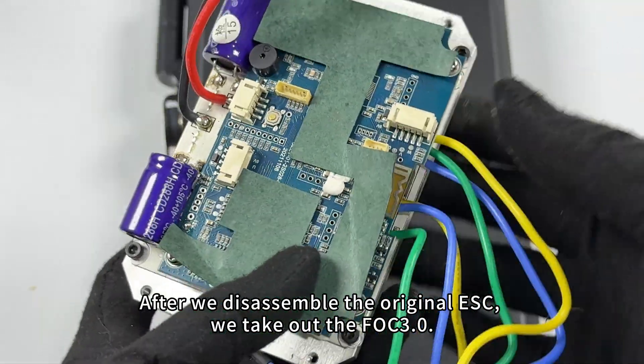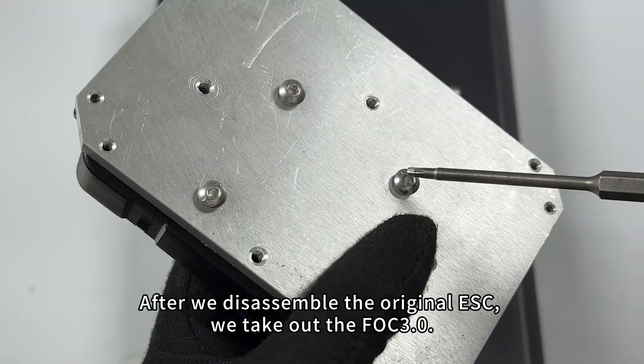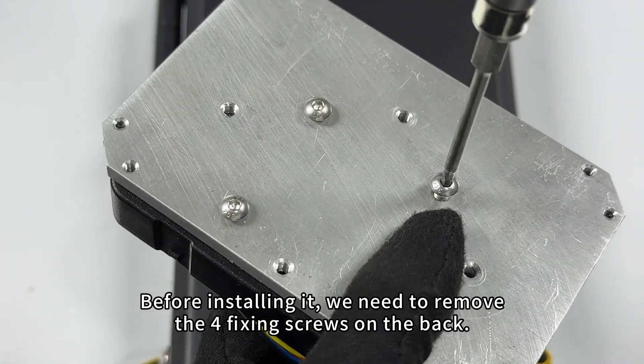After we disassemble the original ESC, we take out the FOC 3.0. Before installing it, we need to remove the 4 fixing screws on the back.